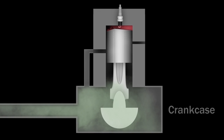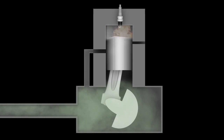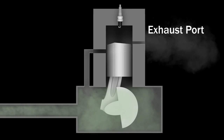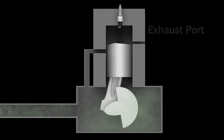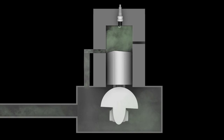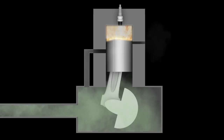Gas, oil, and air is drawn through the carburetor into the crankcase. When the piston reaches the top of the cylinder, the spark plug ignites the compressed fuel and air mixture, which forces the piston back down, exposing an exhaust port where the spent fuel exits. A split second later, the intake port is exposed again, fresh fuel is drawn in, and the process is repeated with every revolution of the crankshaft.